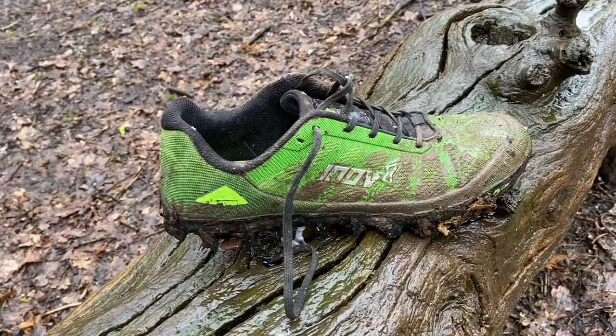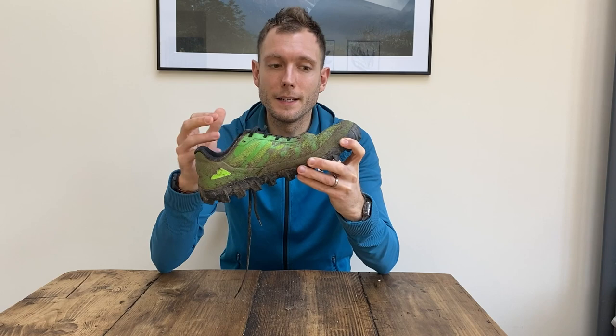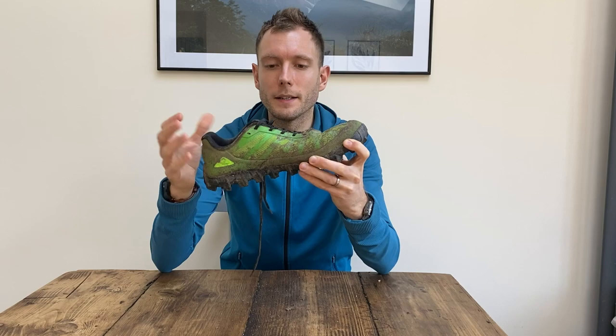That durability is matched by the upper which is Kevlar-enhanced — the stuff in bulletproof vests. That's really good because lots of trail shoes, if you keep hitting sloppy trails and tree roots, you are going to wear down those uppers. This is a workhorse shoe that can handle long runs in mud; it's not going to wear down or break down. It's comfortable, reasonably lightweight, and just a brilliant muddy shoe. It's quite expensive at £140, but you are getting that extra durability for that, and I think it's an investment that's going to pay off.